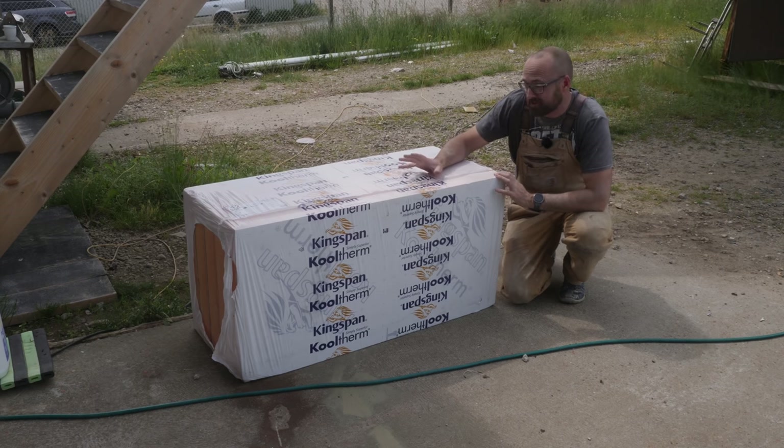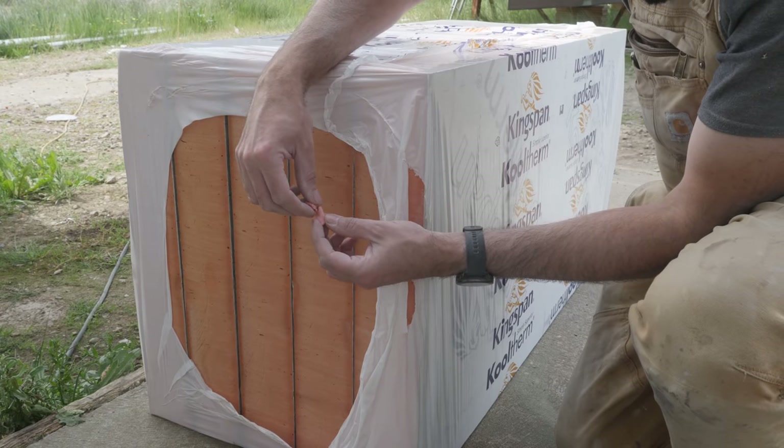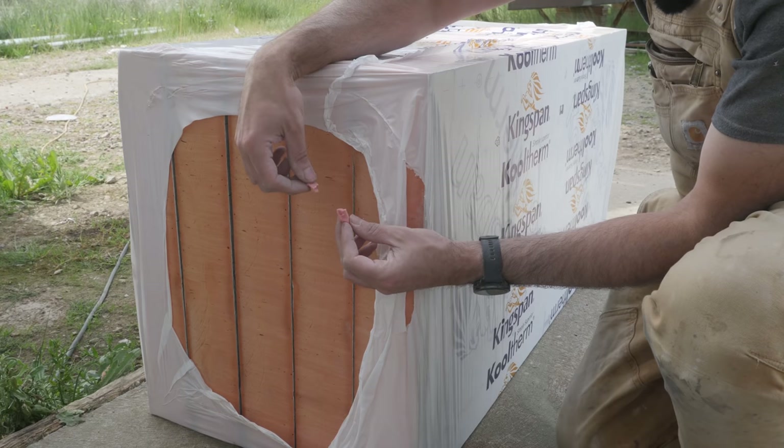This is the insulation for the fridge. We'll get back to what exactly this stuff is tomorrow, but yeah, it would be good to get started building the fridge.